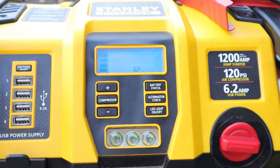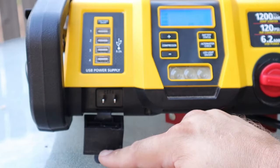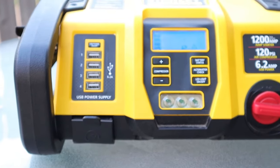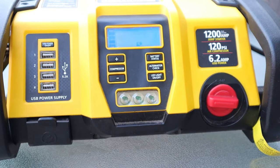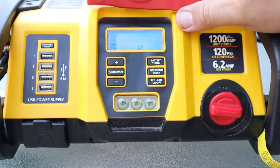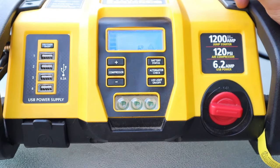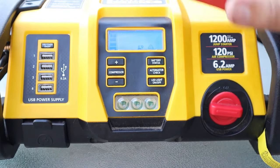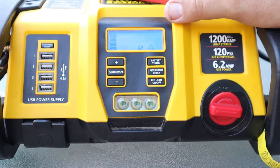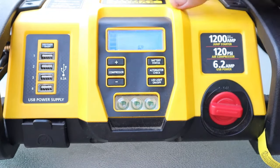I love the USB power supplies — having four of them. You also have a plug where you can charge it. Like I said, this thing has been sitting in my hot garage for probably three months without being charged and it's still full. I've boosted my truck off with it — I don't drive my truck that much anymore. It has a V8 and it boosted it right off. The truck had probably sat for a good month and a half without being moved and it wouldn't start, but I hooked this up and it started right up.